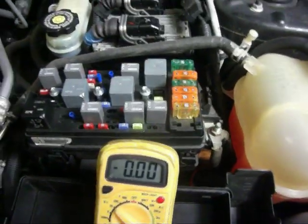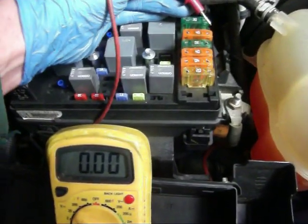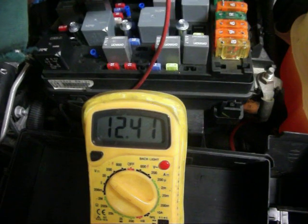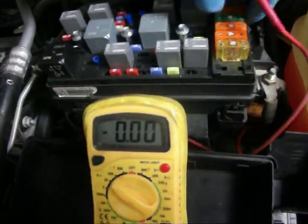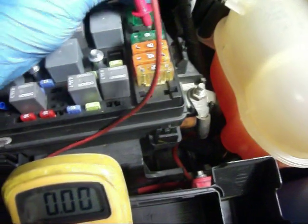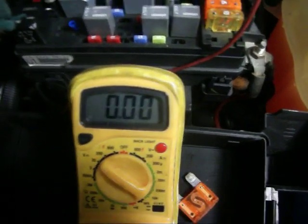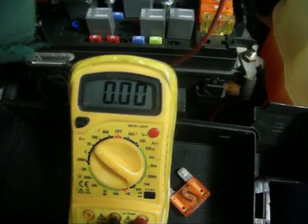We're going to check the fuse first, just to see if we actually have power to it and verify that the fuse is working. You should have voltage on one side and then voltage on the other. Basically, what that means is the fuse element is closed. If it were open, you would have voltage on one side — that's the source, the battery — and on the circuit side going to the other side, there's nothing. That means the fuse is open.